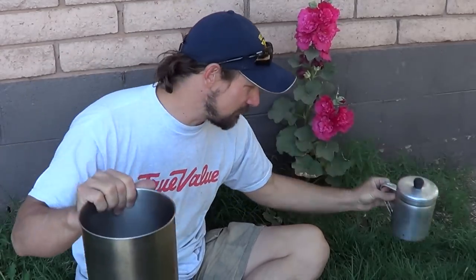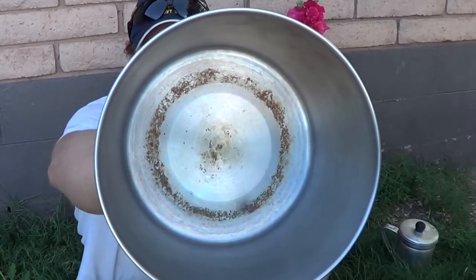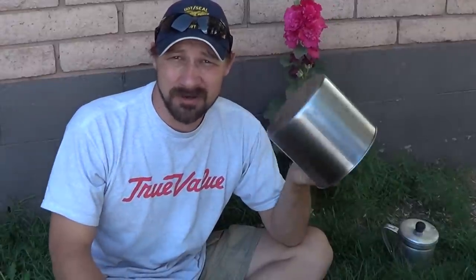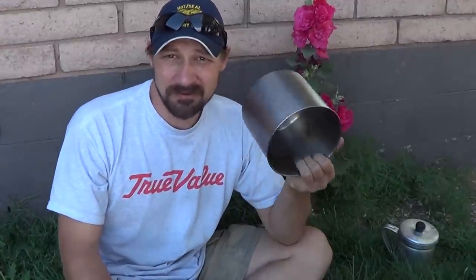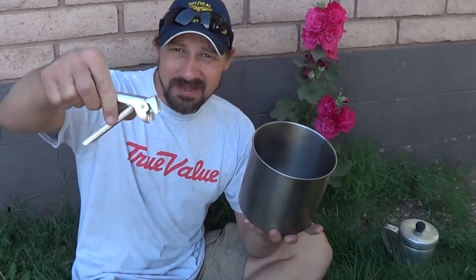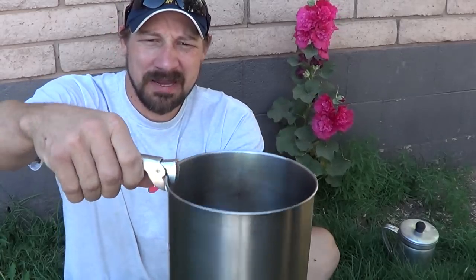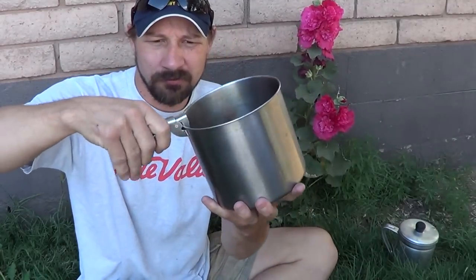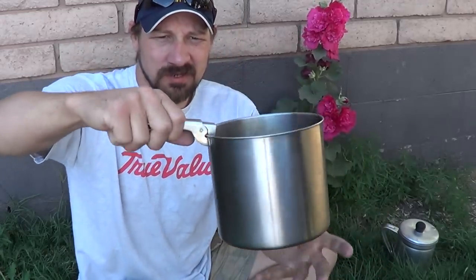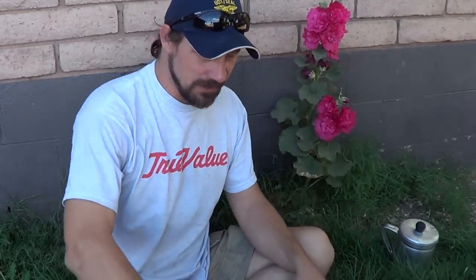I've used both pots heavily — put them over fire, purified water in them, really used the crap out of them. This one has a little discoloration on the inside because I've boiled hundreds of gallons of water in it. Both have held up remarkably well over about a year. Since it has no handle, I use pot holders — you can buy these at backpacking stores for four or five dollars. This one is made by Cool Grips.